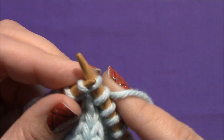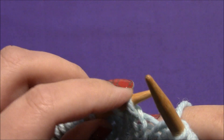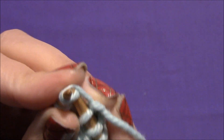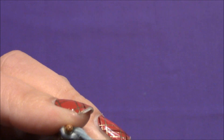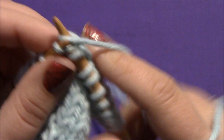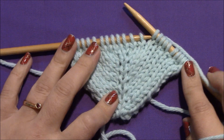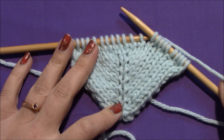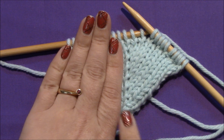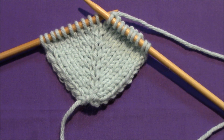I'll show you one more. Knit one, and here is the little strand in between. Insert your left needle from back to front, and knit into the front of that loop you just put on your left needle. There you have some right-leaning make one right increases — as you can see, these are all your right-leaning increases. So now let's go ahead and get to how to make that left-leaning increase, or make one left.